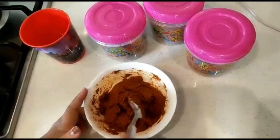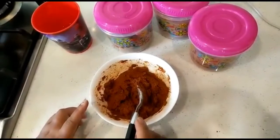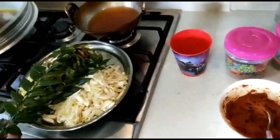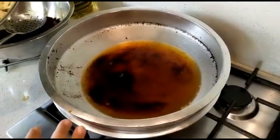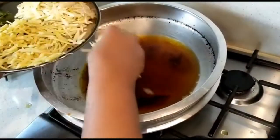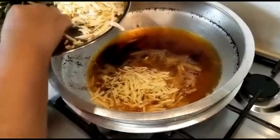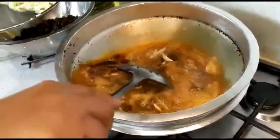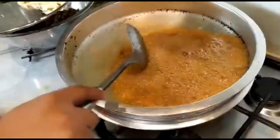Now we are going to make the masala paste. I am going to cook a little bit of beef.